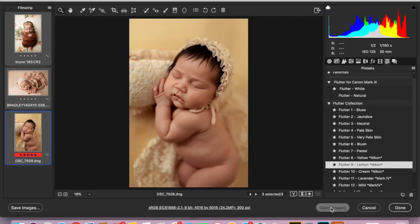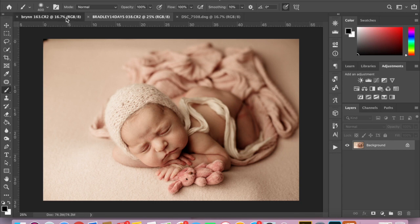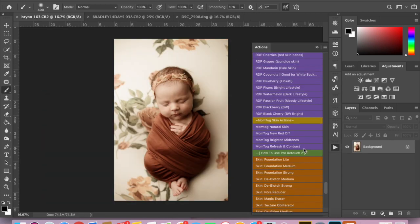Click Command R or double-click your mouse for opening Camera Raw, and I'm going to open the images. I'm not going to do a whole lot with these because the preset has done most of the work. However, I am going to go into my Mumtog Skin Actions, and I'm just going to give it a boost of contrast — I'm just going to run Refresh and Contrast. You can see it just boosted it.